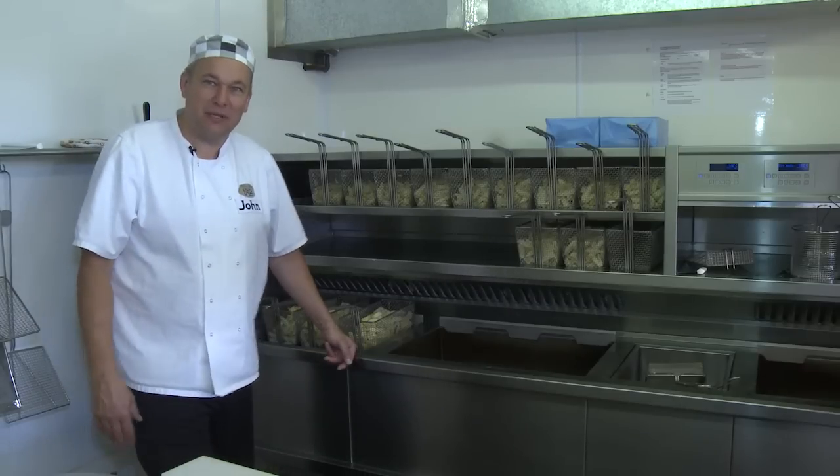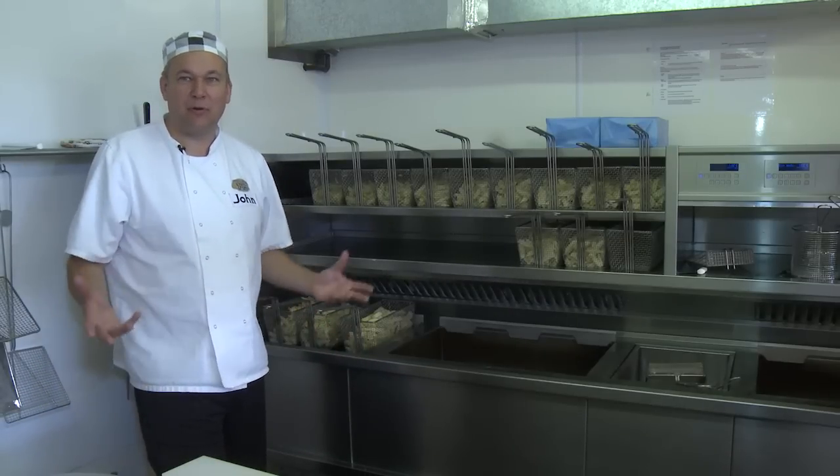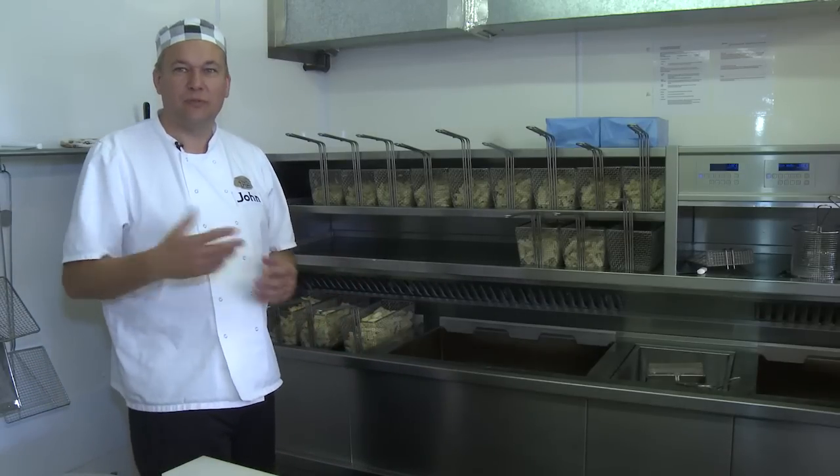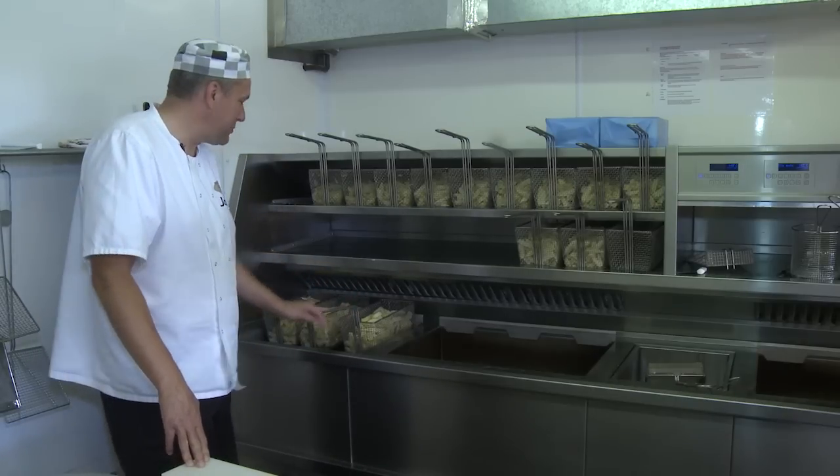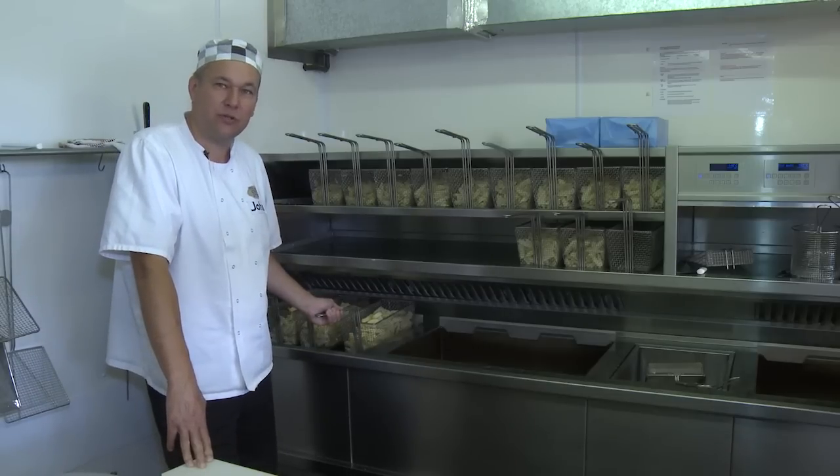So on the quest for the perfect chip, this is the final process. We've done the preparation, we've done the peeling, we've done the chipping. We're now going to blanch our chips. We do this with these varieties — these are new potatoes, and we're going to just blanch them for two minutes.